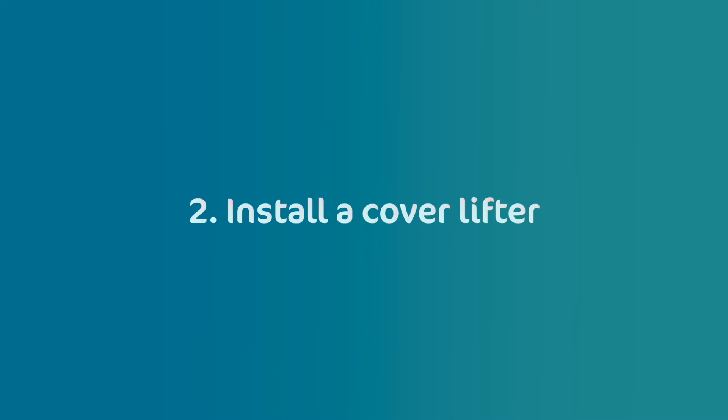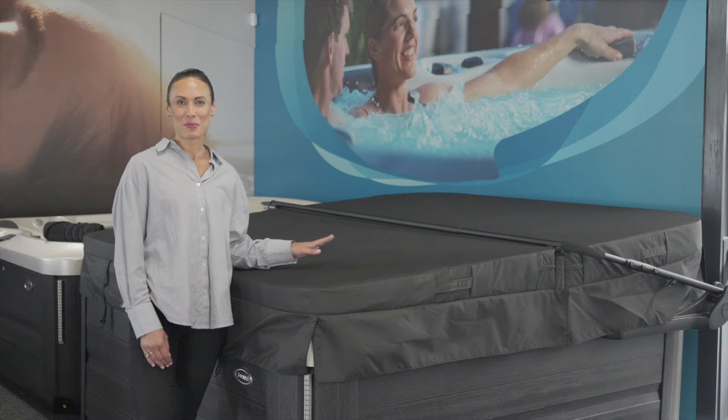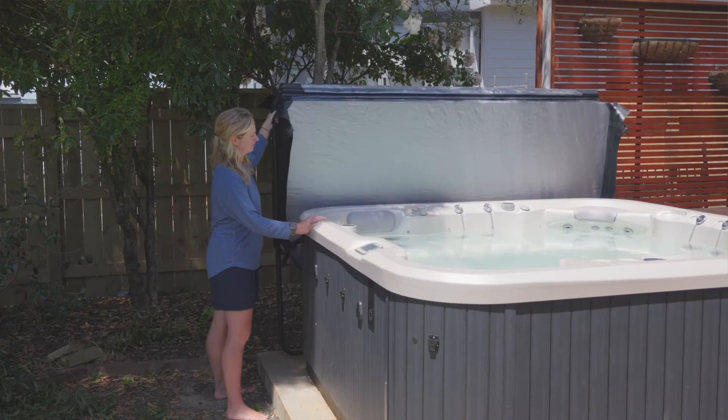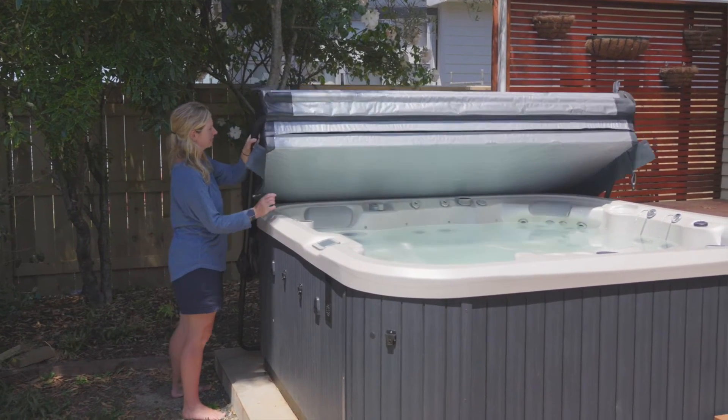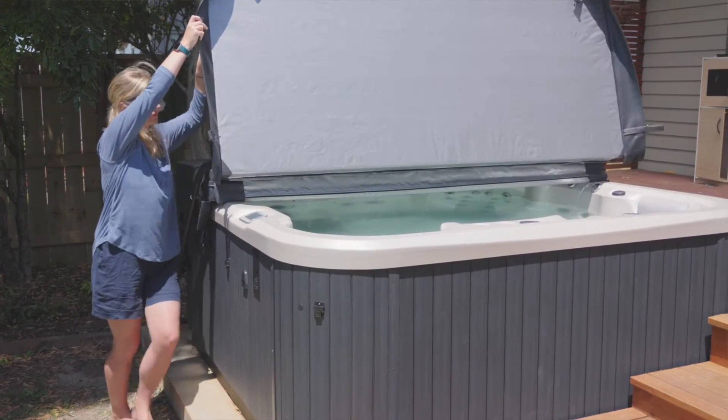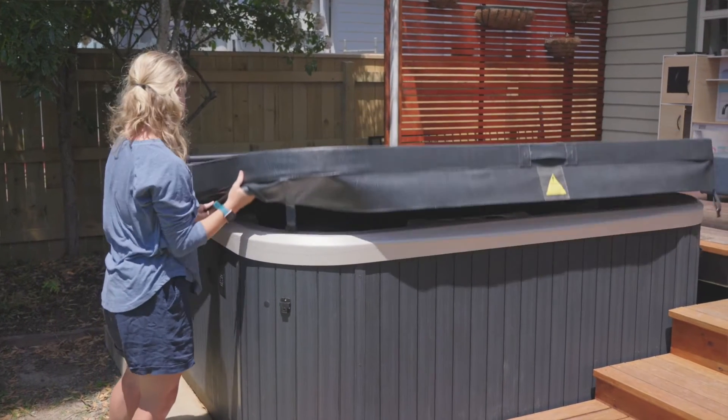Install a cover lifter. One of the best ways to keep your spa cover in great condition is to install a cover lifter. Cover lifters do the heavy lifting for you, saving your back, and they keep your cover safely stored by the side of your spa pool while you're using the spa.